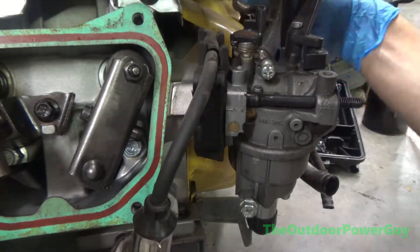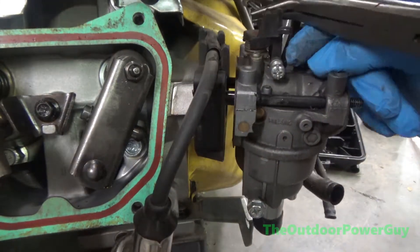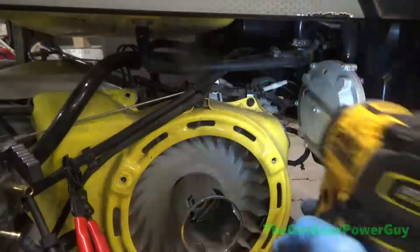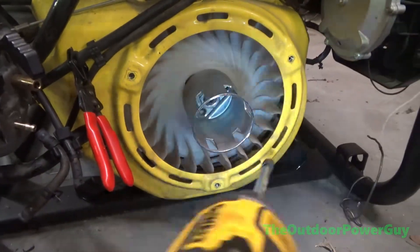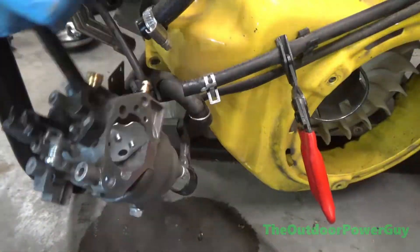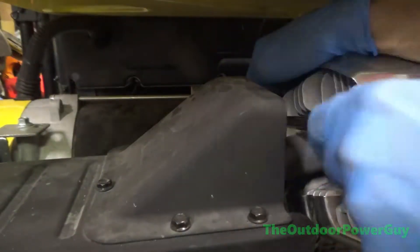I used an impact where I could, and where I couldn't I did it by hand. We're basically going to disconnect everything — take the carburetor off obviously, and all the emission hoses, fuel hoses, and even the front fan shroud, baffle, recoil housing — I forget the technical term. I just called it the engine cover cowling, or whatever it is.